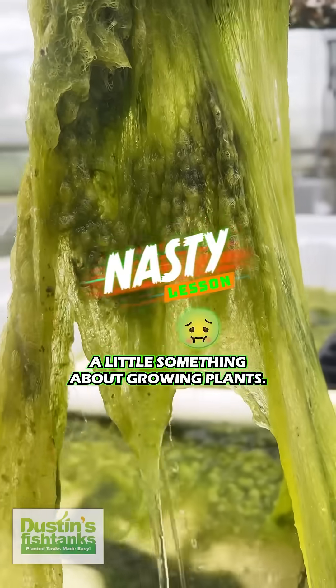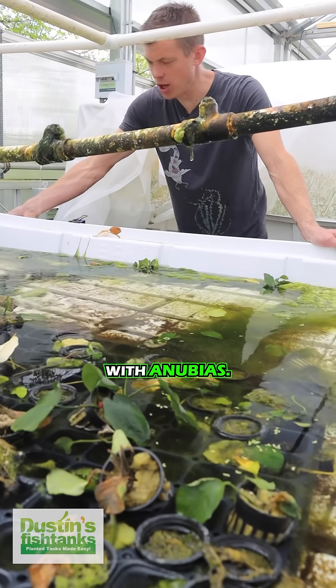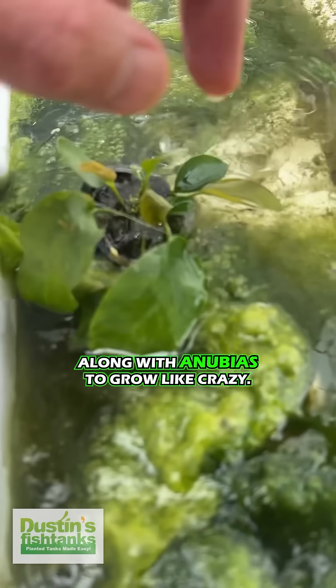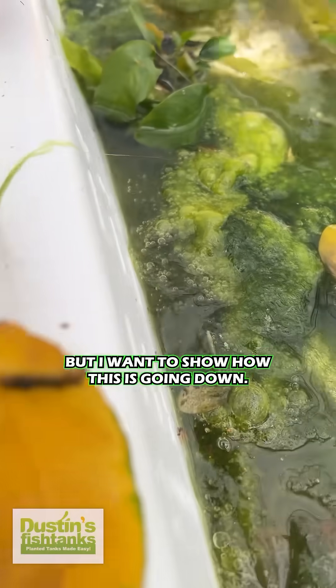This is nasty, but it might teach you a little something about growing plants. I want to talk about algae and the symbiotic relationship with Anubias. This is a marvelous example of algae working along with Anubias to grow like crazy. Check this out — we have all kinds of fabulous Anubias growing in here, and I want to show how this is going down.